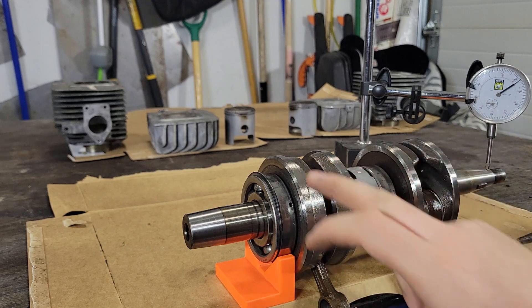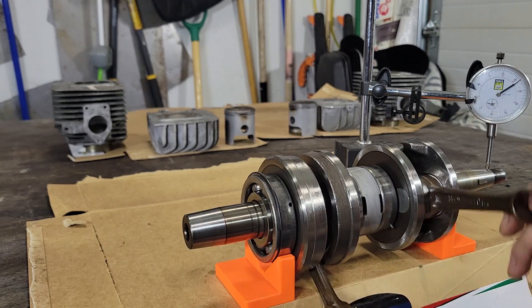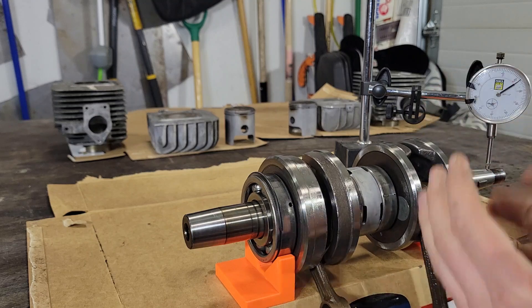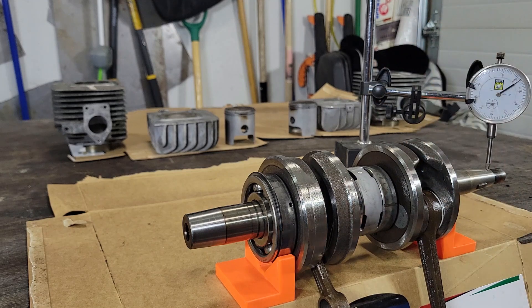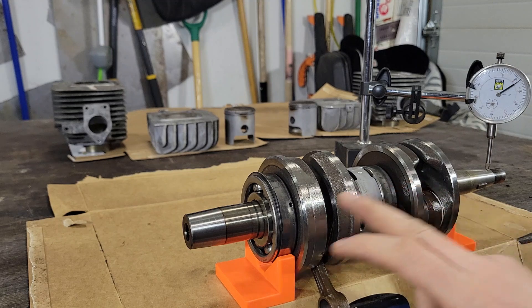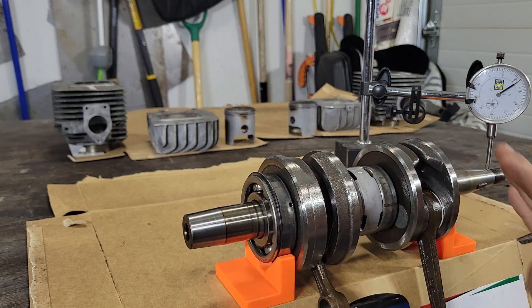I'll mark where it's high and low and try to figure out if I can adjust this a little bit. I'm not sure how that goes — it seems a lot easier if you only have one connecting rod, because then it's just a matter of flaring it in and out or twisting it on the pin. I need to figure out how to make sense of the measurements when there are a bunch of different ways I could adjust it. It looks like it's a little out of spec, but I'm going to try and tweak it.